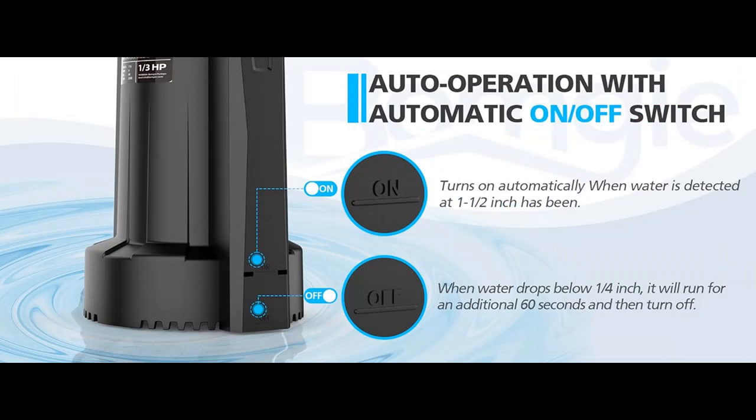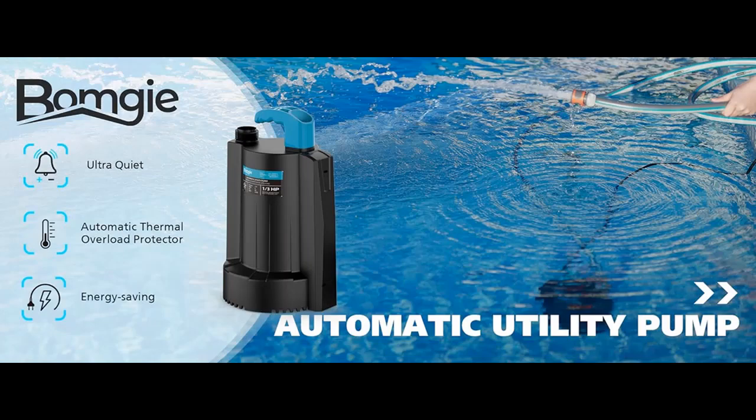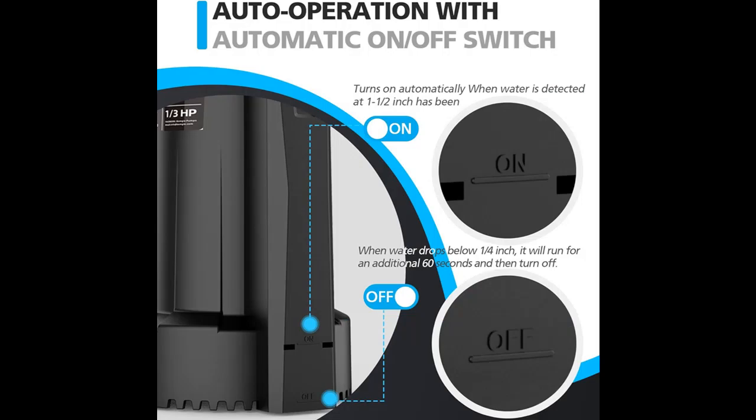Highlight features include: Automatic on/off switch. The BOMG automatic water pump has an automatic switch — it will automatically turn on when water is detected. When the pump removes water to approximately 1/4 inch, the pump will run for an additional 60 seconds and then turn off.